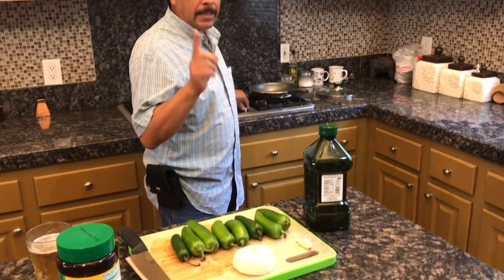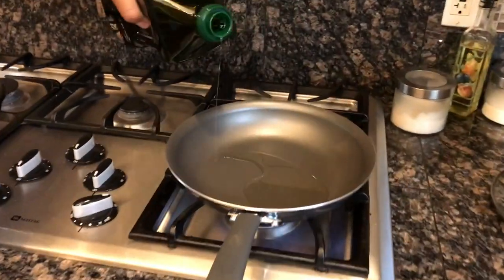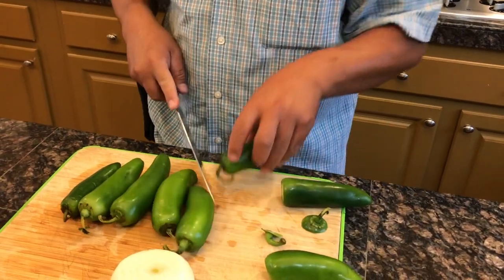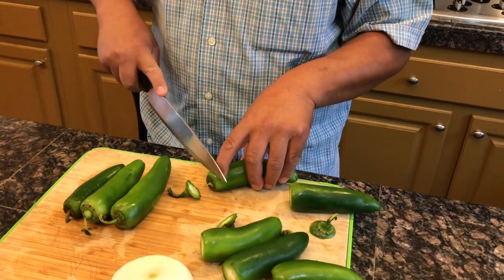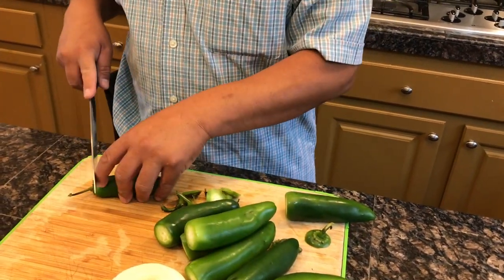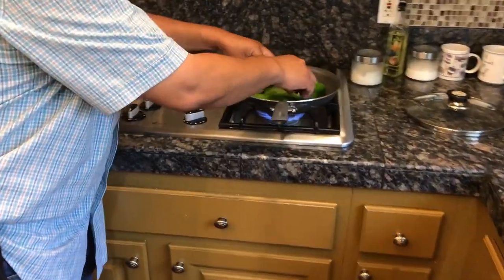Va a ser muy poco aceite para cocinar los chiles. Ahora vamos a echar las puntitas para que las queremos — todas las puntitas. Y esta va a ser una receta de chiles jalapeños saludable, porque el aceite es muy bueno para cocinar y para comer. Ahora lo vamos a echar aquí.